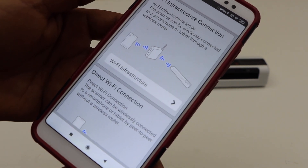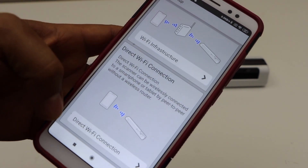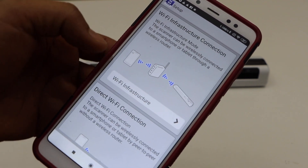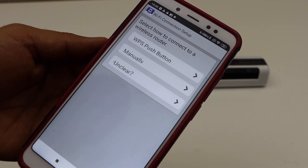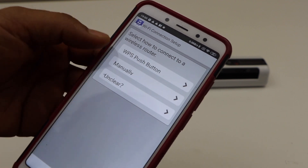There are two ways to use this scanner: using Wi-Fi Direct and using Wi-Fi infrastructure. Direct Wi-Fi means using the scanner's own Wi-Fi, and Wi-Fi infrastructure means using your home router. I am going to use the Wi-Fi infrastructure option.